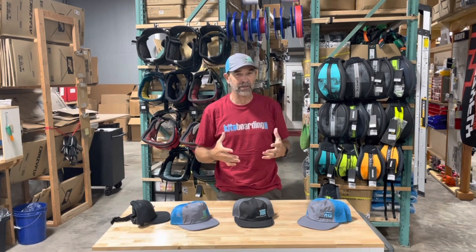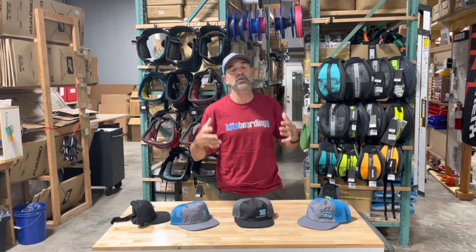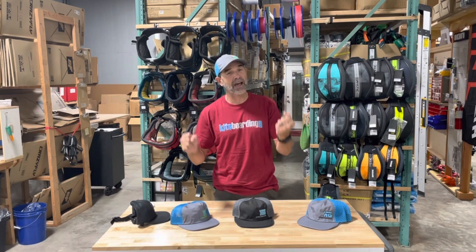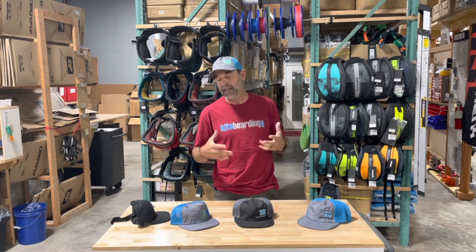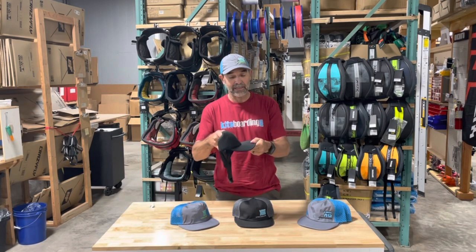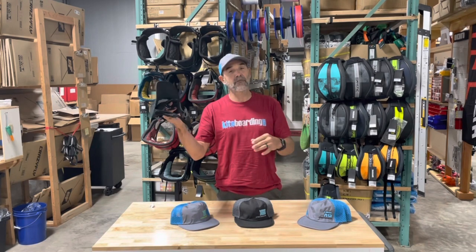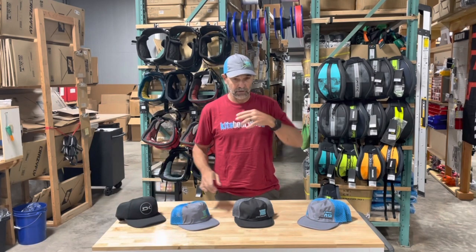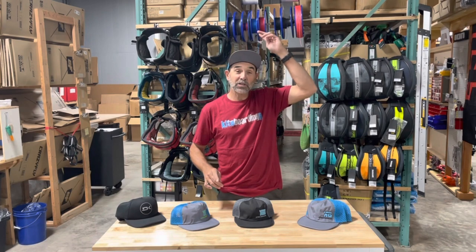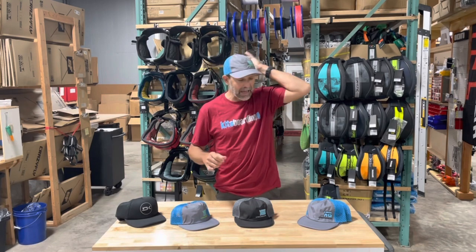The cool thing about this hat is you want to try it out — it feels like nothing on your head, but yet you've got it clamped on enough so if you're riding, winging, kiting, sailing — any water sports — it stays on. I love it because once I hit the water, usually with a hard bill like this, as soon as the water hits the bill it kicks the hat off your head or pulls up on you. This one it simply just knocks up, so if I'm winging or doing whatever, it's just turned out a great little hat.